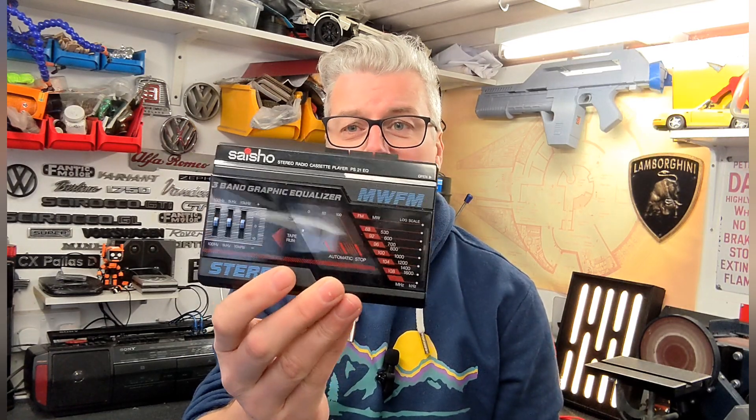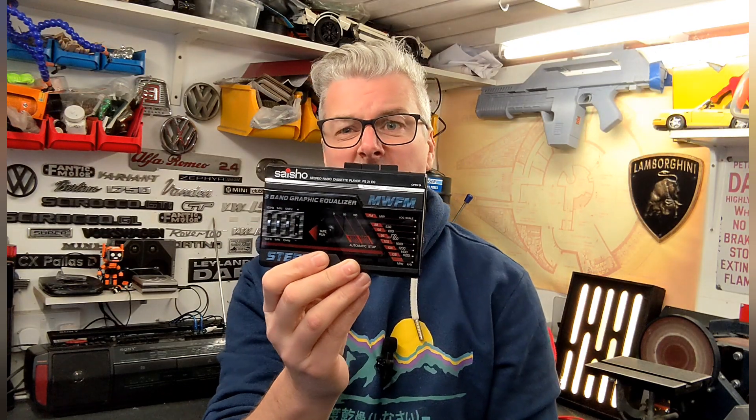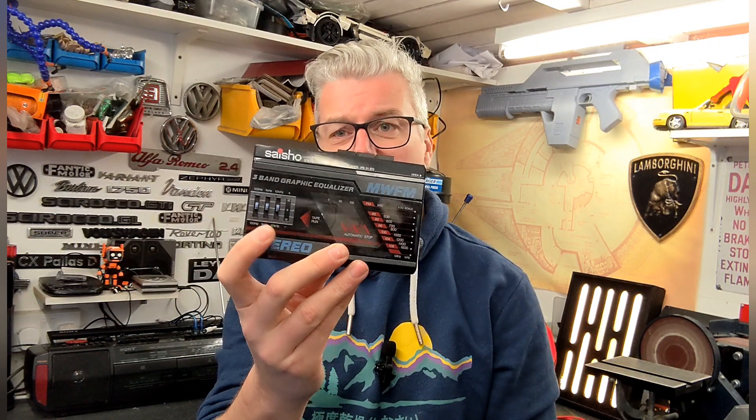Welcome to the channel, welcome to the workshop. I had a retro tech project turn up today — I saw this on eBay a couple of weeks ago. It's a Sashio Walkman. Look at how 80s that is! I couldn't really turn it down for the money — I think it was 12, 13 pounds.